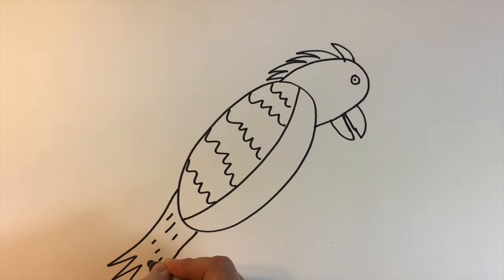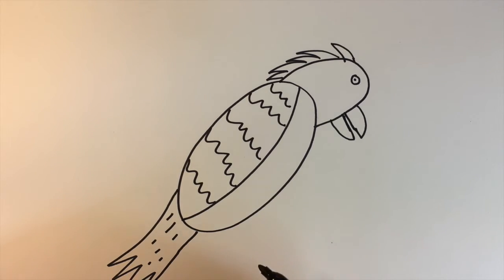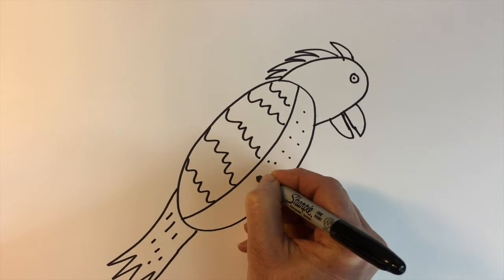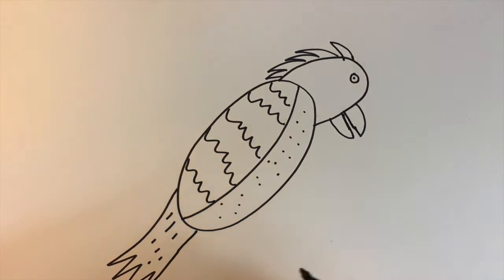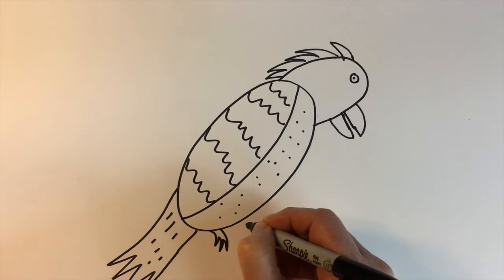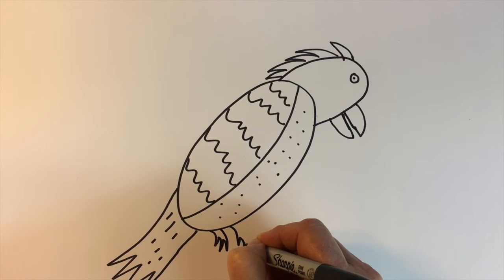Some texture on his tail and then a little bit of texture right here on the front. We also want to show his feet, so we're going to do that with curved lines and then zigzags.